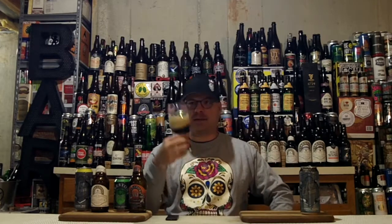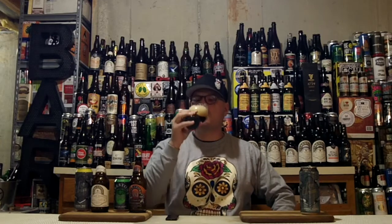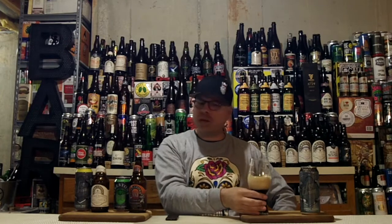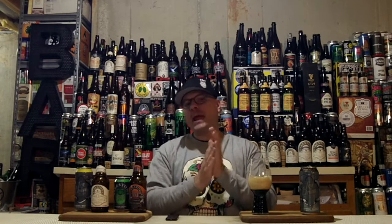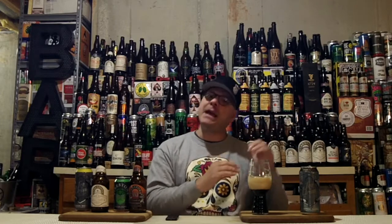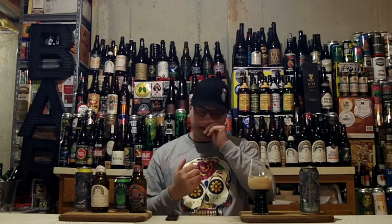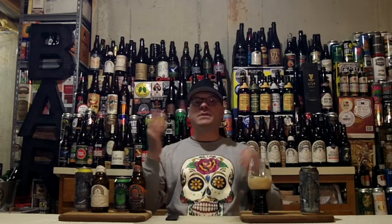I'm drinking this at kind of dungeon temperature — it's probably about 50 degrees down here, which I think is about the right temperature for this. Nice roasty notes. This is a real black DIPA — it's not a hopped-up porter or hopped-up American stout. It is definitely a black DIPA. Wookie Jack was that too, but I think this is more towards the IPA spectrum than Wookie Jack was. Wookie Jack had more roasty notes and maybe a little more rye than this does. But just the same, super tasty.